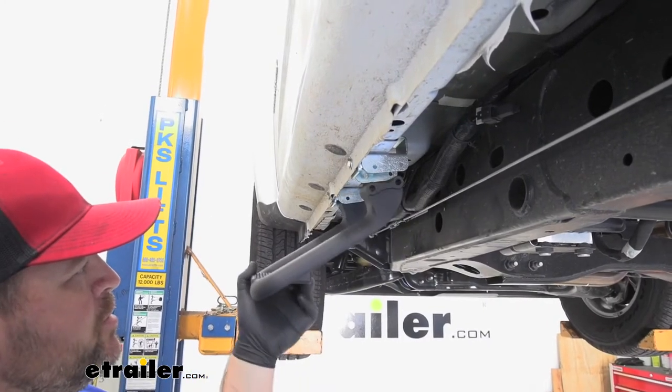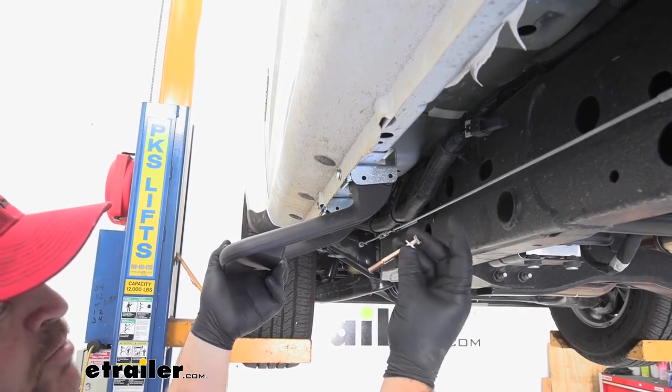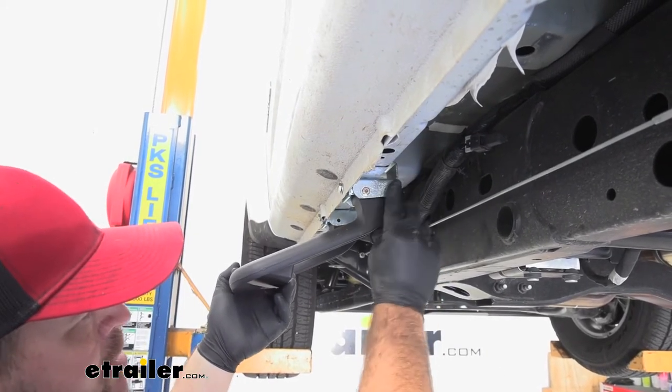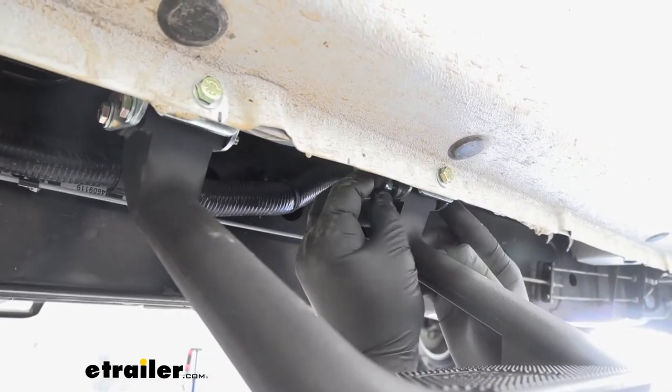Now we're going to take our step and put it back up into place once we get our brackets in. We're going to take our long bolts, put a flat washer on from the outside, and go in on each one of the bolts.